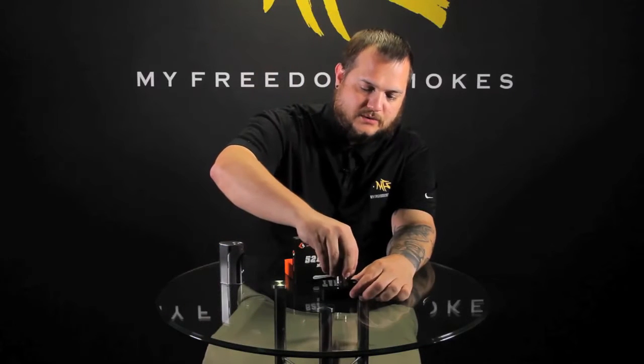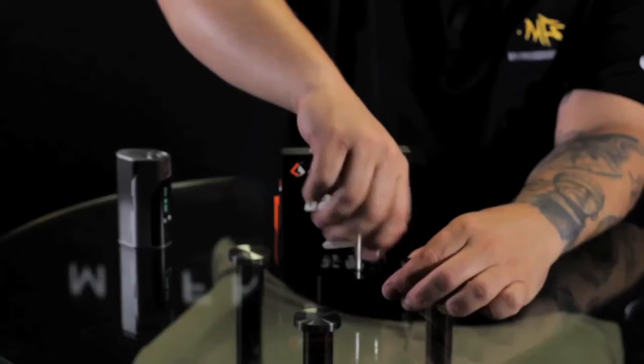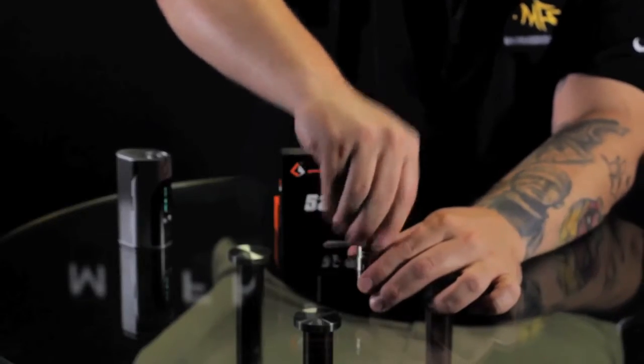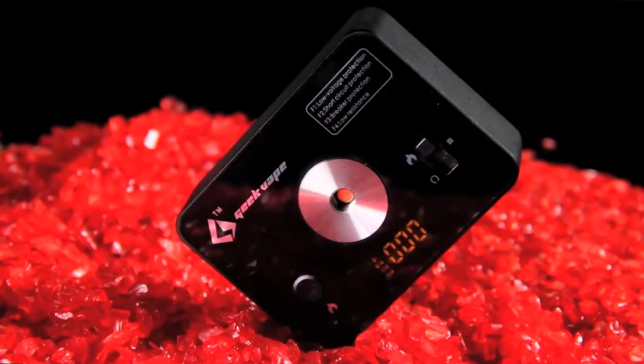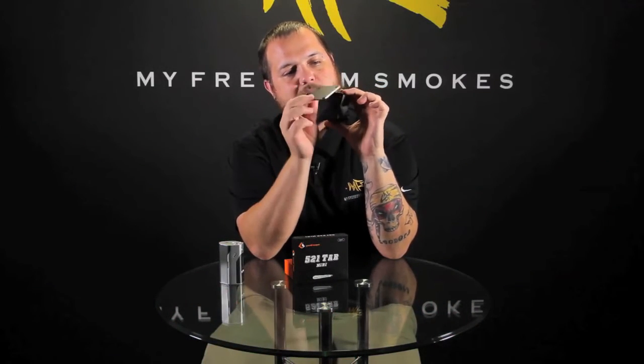Go ahead and pop my RDA on here real quick — there's a little spring-loaded 510 there in the middle. Pop the cap off; there's a single 18650 in this thing. Just pop the little magnetic door off the back, put your battery in, and close it off.